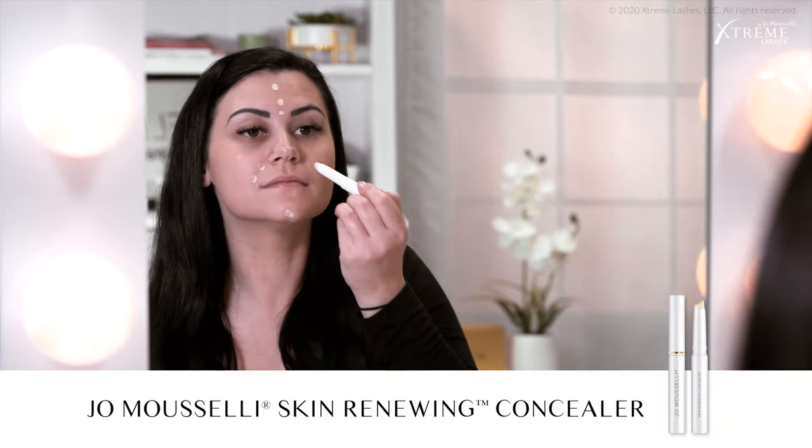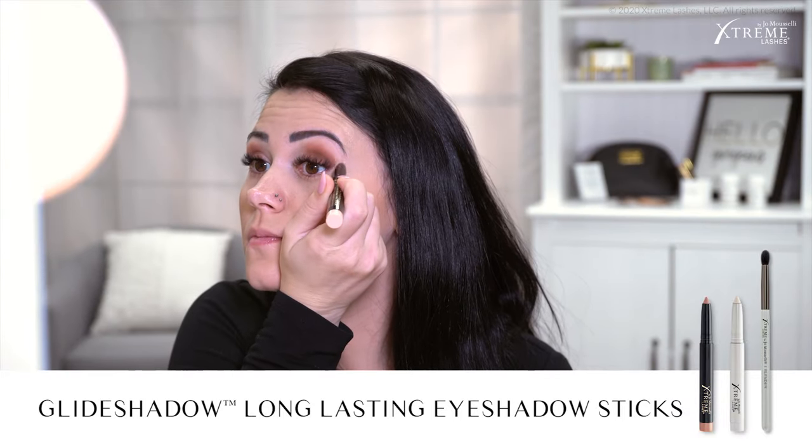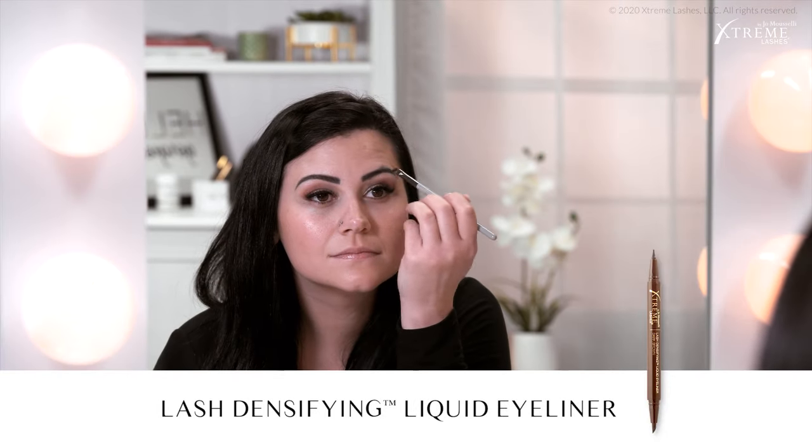In this tutorial, I'll show you how I created this look using the Joe Musselli Skin Renewing Concealers and the Xtreme Lashes Glide Shadow Long Lasting Eyeshadow Sticks, Glide Liner Long Lasting Eye Pencils, Lash Densifying Liquid Eyeliners, and the Length and Volume Mascara. All of these products are Joe Musselli Cosmeceuticals — they treat and rejuvenate while correcting and coloring. Each cosmetic product has additional benefits for the skin, lashes, or hair follicles, and with every formula we aim to combine the best ingredients from science and nature at the highest concentrations to achieve maximum efficacy, as well as nourish, rejuvenate, and extend your beauty.